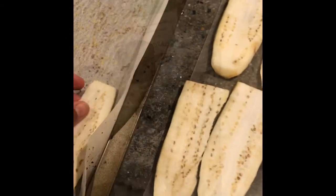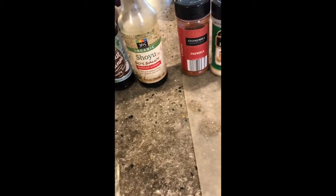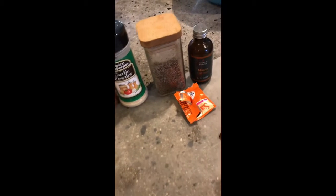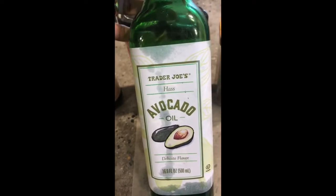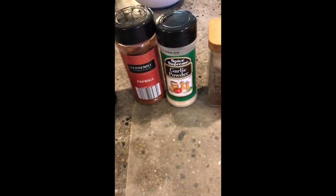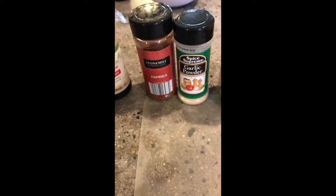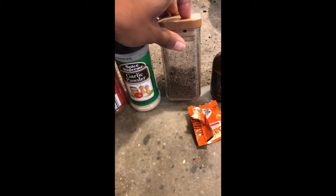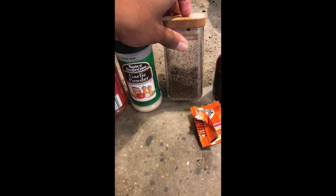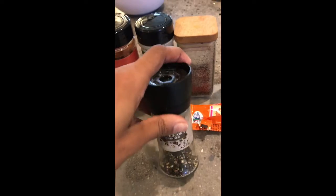I'm layering the sliced eggplant into my pan, and now I'm going to make the sauce and marinade. The ingredients I'm using are avocado oil, coconut aminos, soy sauce, paprika, garlic powder, smoked sea salt — I'm using this instead of liquid smoke — maple extract, sesame, and fresh ground black pepper.